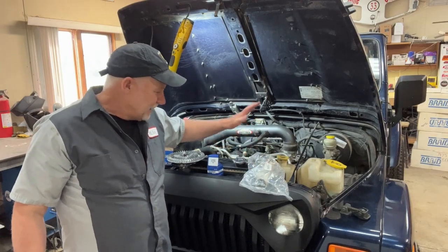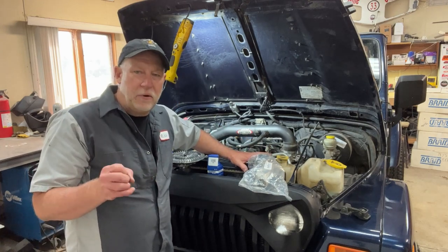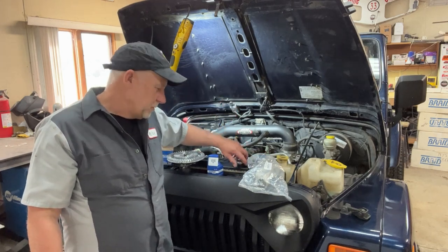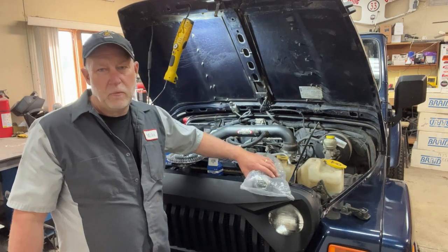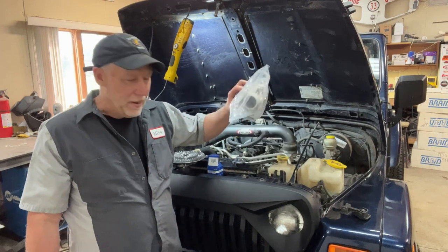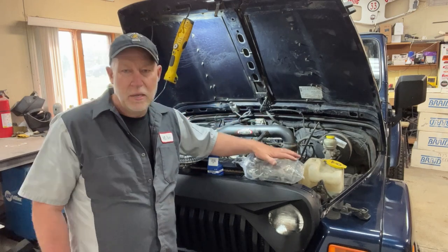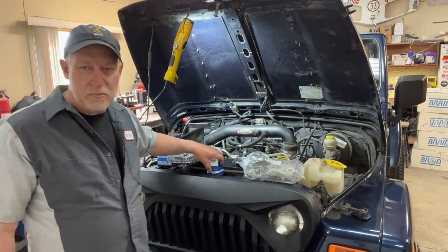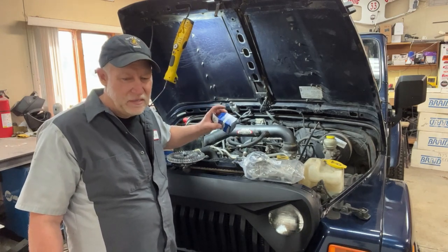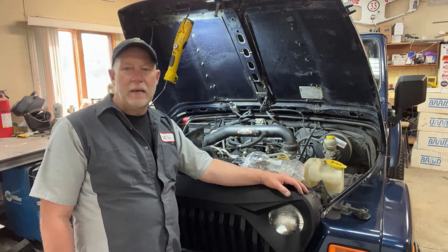I also think the radiator cap is going bad. It's definitely not a cause by itself, but when you don't hold pressure in your radiator the boiling point drops, so you're more likely to boil over and overheat quicker. The cap is an easy fix. While I have the fan clutch off I'm also going to put a new water pump on — it's probably fine, but it's been on there for at least a hundred thousand miles, so it does need to be replaced. I'll also put a new thermostat in. The thermostat is probably fine too, but while I have it apart I'm just going to do some preventative maintenance.